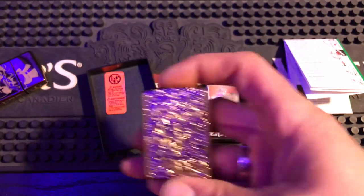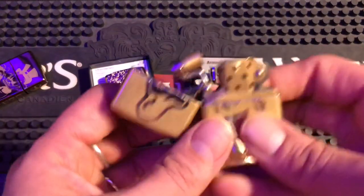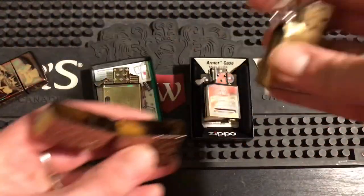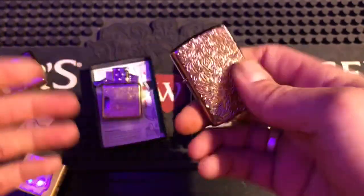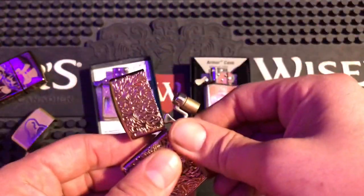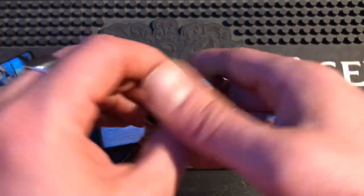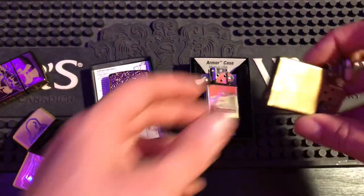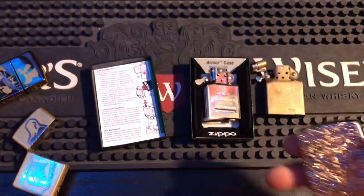That is a sick lighter. I'm going to use it as an everyday carry, but before I decide on the insert, I want to see how the butane one looks. It fits in nice — got to go in straight though. The one issue is you really lose that ping because the chimney cap is muffling it against the lid. I might have to take the chimney cap off and put a regular cam on so I get that ping. We'll see what I can conjure up.